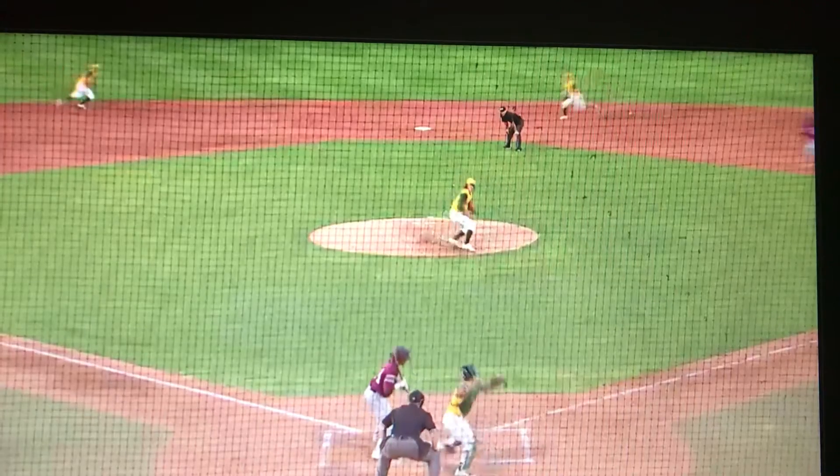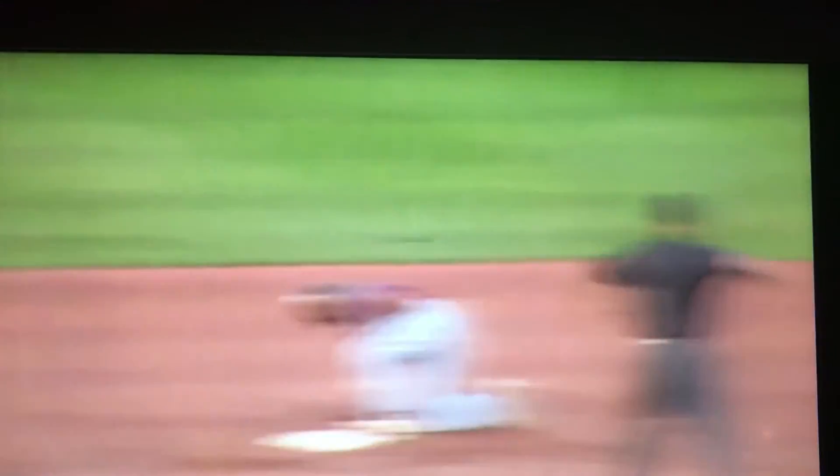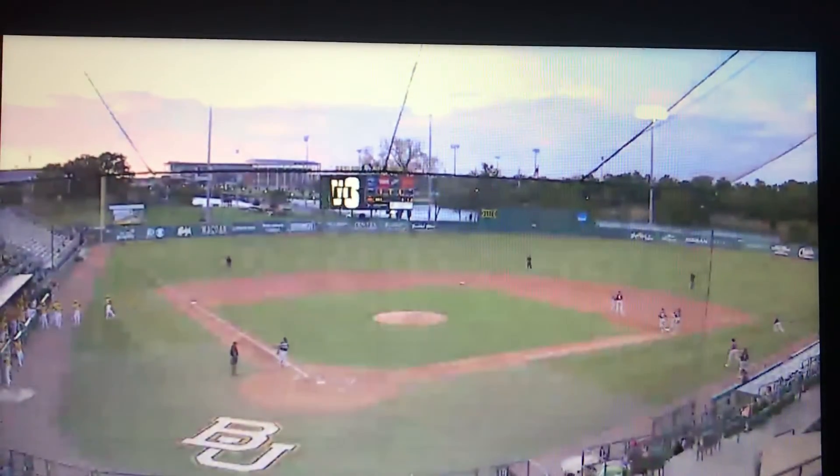Again, great job right there by Bissonnette. Backhand pick, quick tag to retire the base runner right there and end this inning. Good job by Josh Bissonnette. But one run scores on a two-out RBI single for Texas Southern.